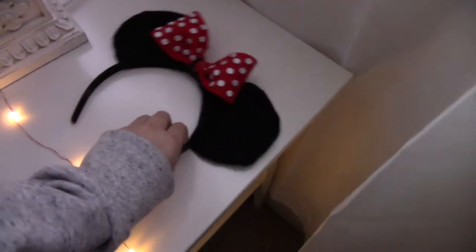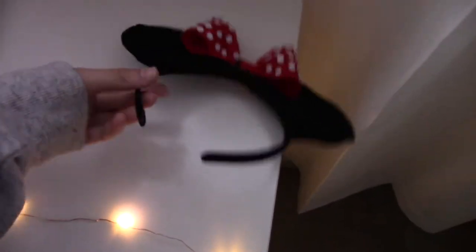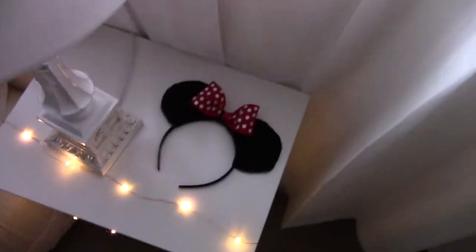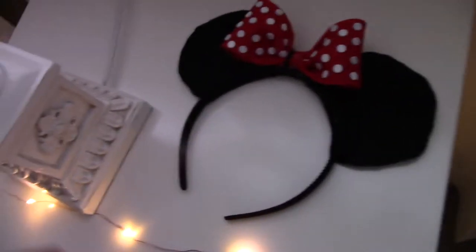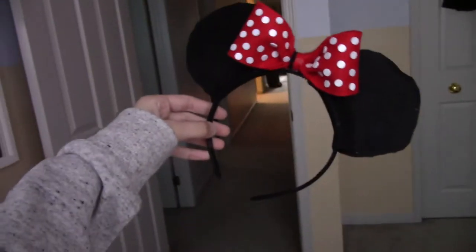I made them with felt, and you should definitely go follow Lori DIY because she literally just taught me how to make these through her videos. They're just super cute. I might even take an Instagram photo over here because that's just adorable — queen slay! Wrong lighting though. Okay, enough talking.